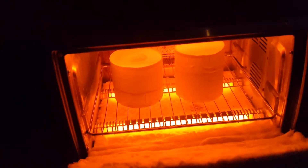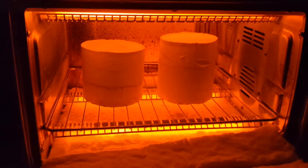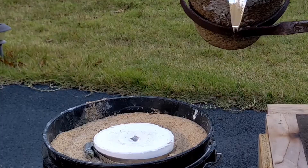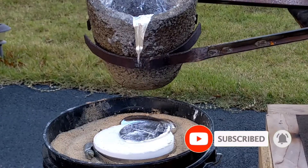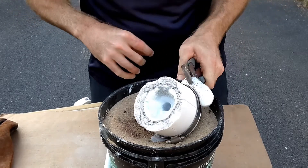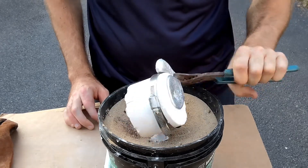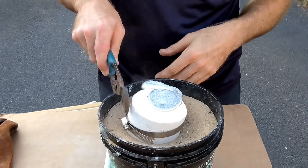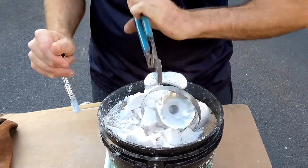After letting the mold sit for about two hours, I then slowly baked it in this modified electric oven outside. Some of you might be wondering why you see a hose clamp around the mold — that's because I'm still getting used to using this type of procedure to cast. What happened was the plaster ended up cracking in the oven, so I used the clamp to hold it together the best I could.